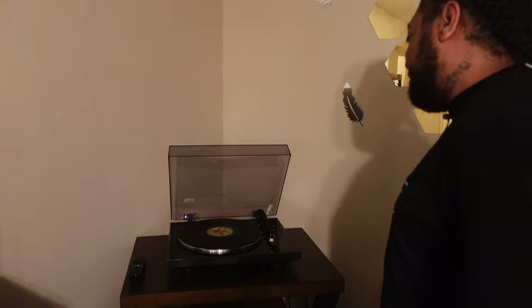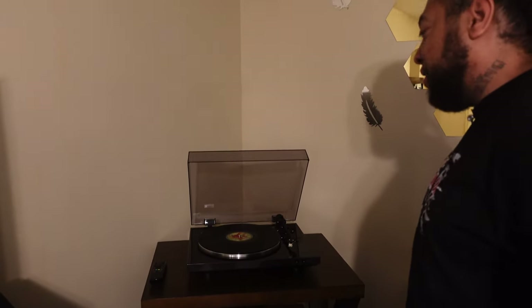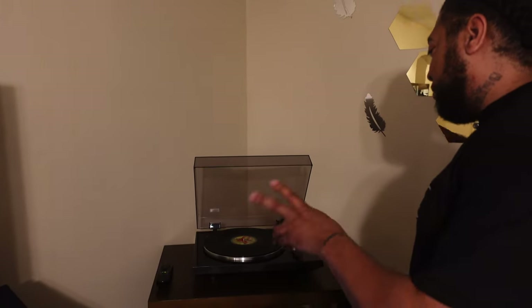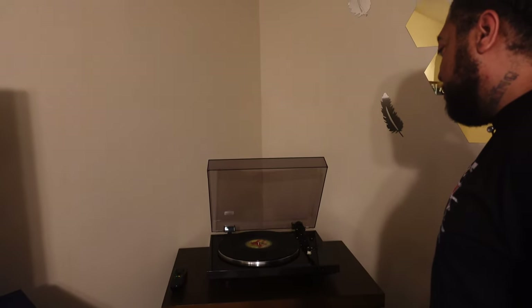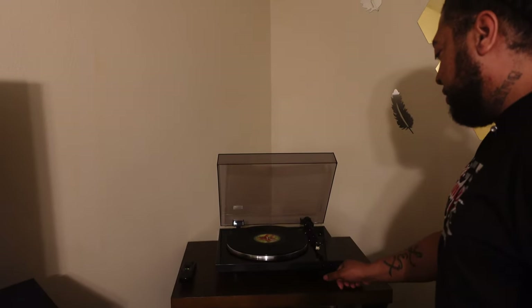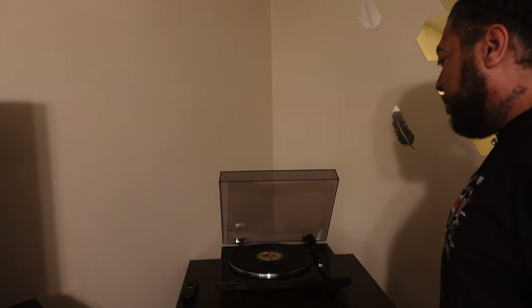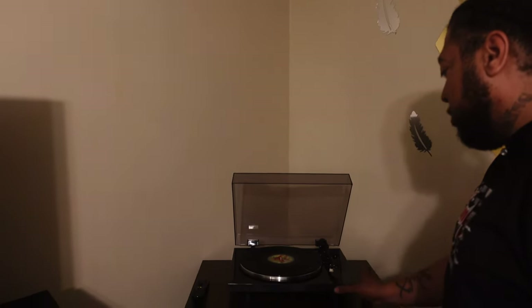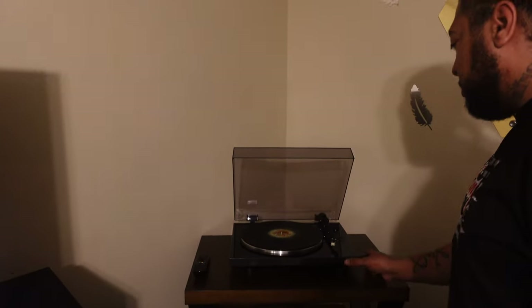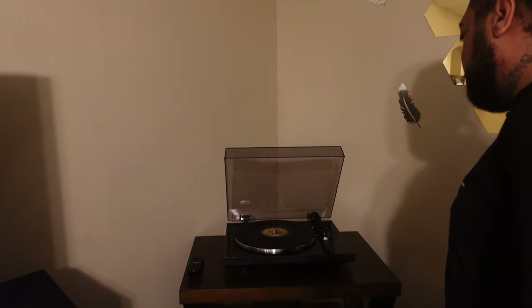Alright man, hopefully we've got it figured out. This thing — you've got to play around with the weight and such, so it's not as convenient as a CD player where you just hit play, rewind, and fast forward. I'm still ignorant to reading these lines but I'll figure it out. Let's see if we can get a clean start — the first track on Street Fighter Alpha official soundtrack is the opening sequence.